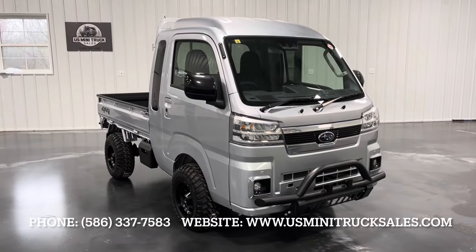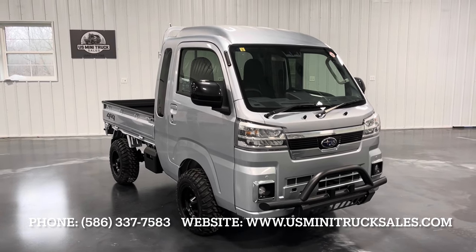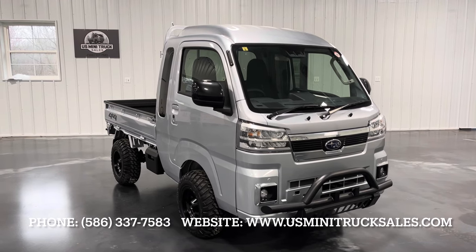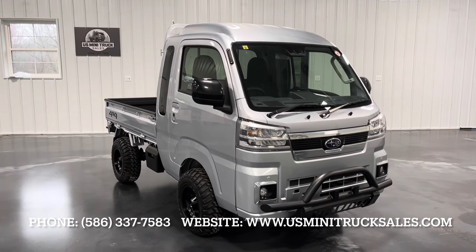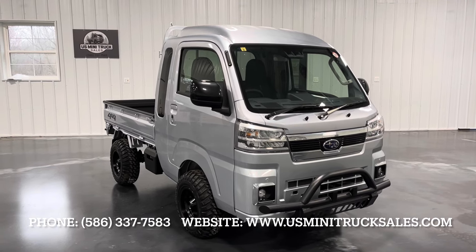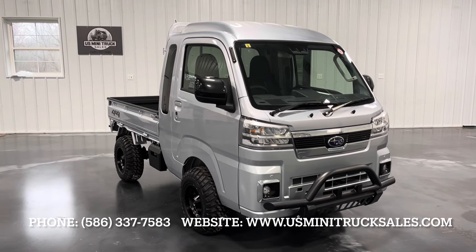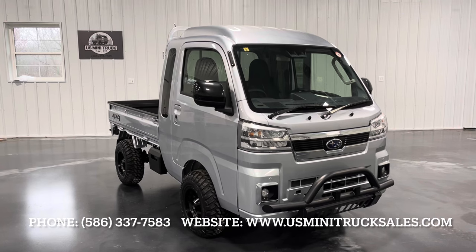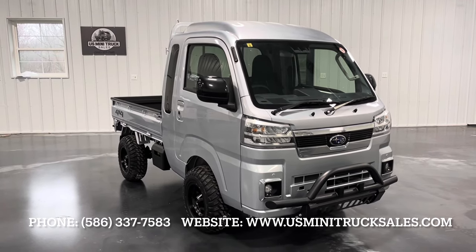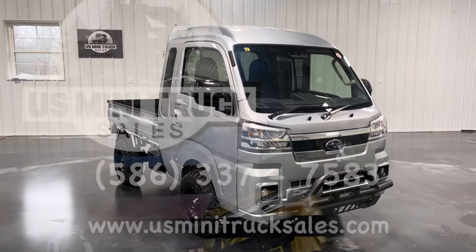On our website we do have an accessories page that includes all of the accessories that we looked at here today and much more. If you like what you saw today and have any questions about our mini truck inventory, please reach out — we'd love to speak with you. Our phone number is 586-337-7583, or you can visit us online at www.usminitrucksales.com. Thanks so much for watching. Please like and subscribe. We'll see you in the next one.